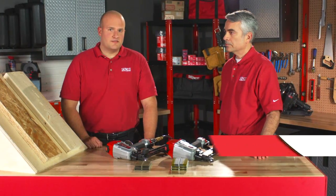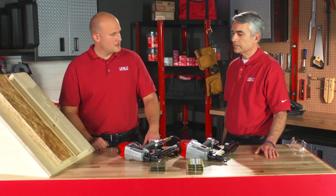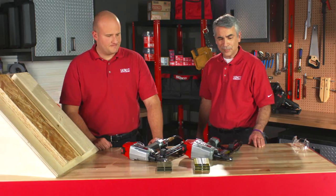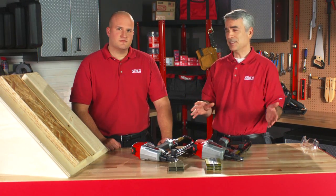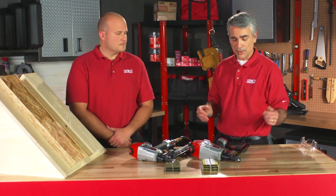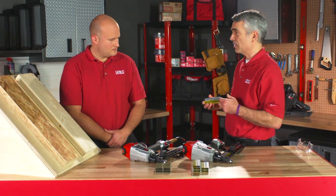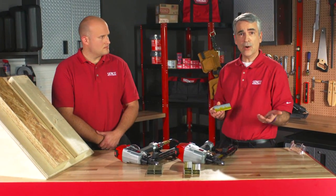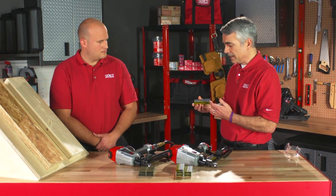I'm here with Tom Hodson, Fastener Product Manager. Tom, would you like to tell us more about the staples that go through these tools? Sure. Both tools shoot two different styles of staples — a 16 gauge and a 17 gauge — both with different applications. Now on the 16 gauge, it's a Mylar tape 7/16 crown staple, made here in Cincinnati, Ohio, and one of the reasons why we have a Mylar tape is very low shear values.